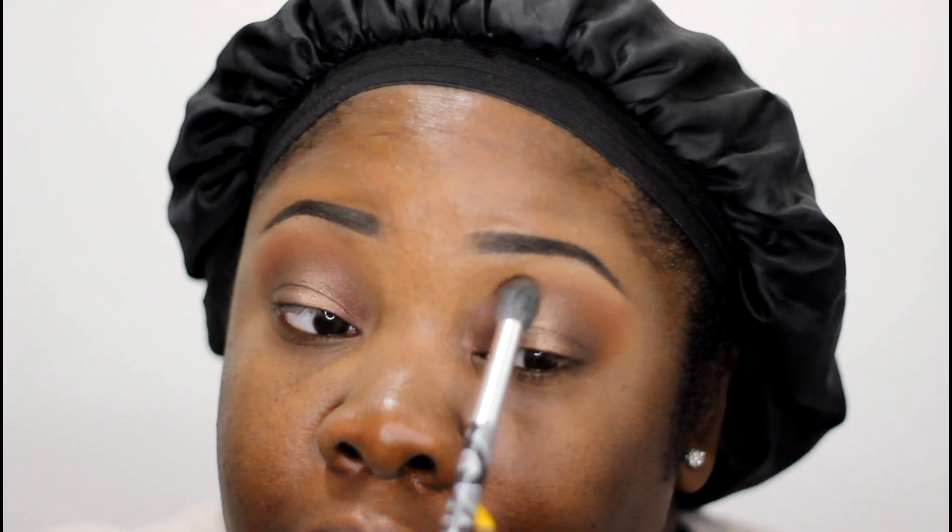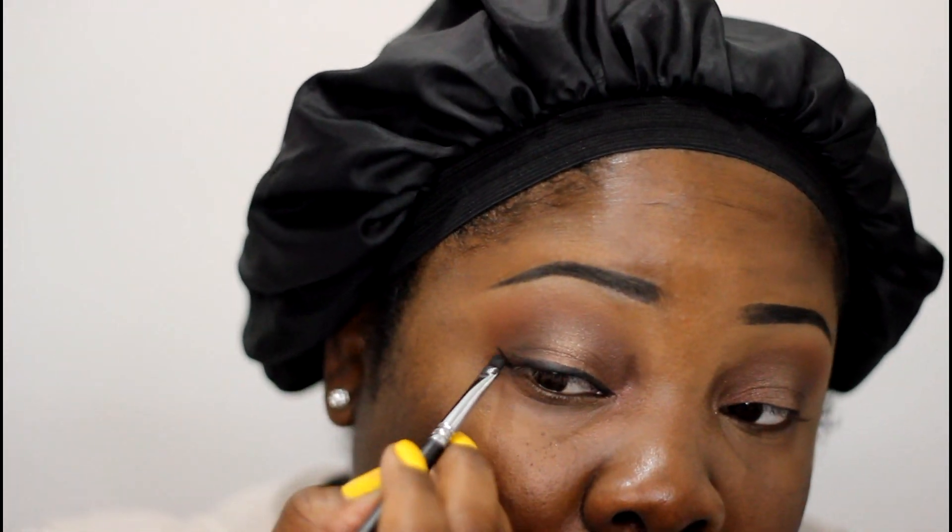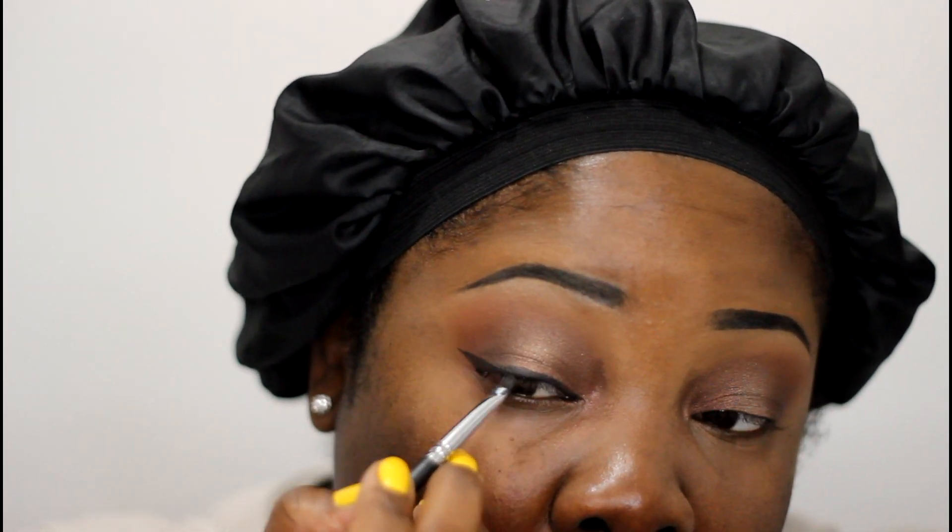We go back into our blending brush — not picking up any color, just going around it. Before applying any lashes we're going to use our ELF gel liner — very affordable, very good. I'm going to apply some mascara really quickly before applying lashes. This is the Max Factor Masterpiece mascara.